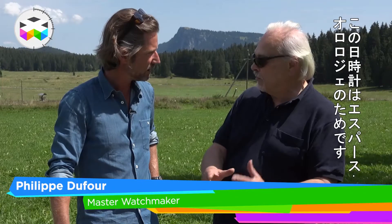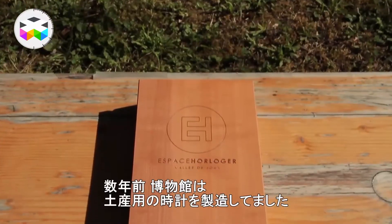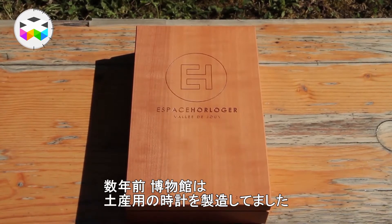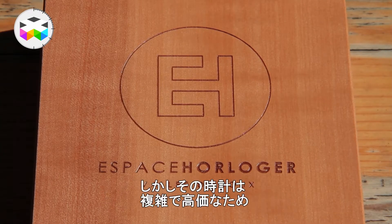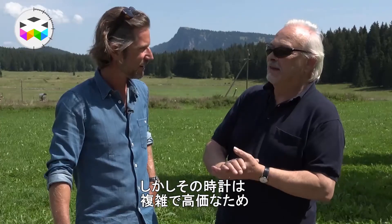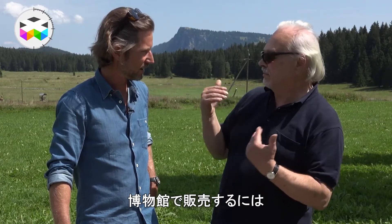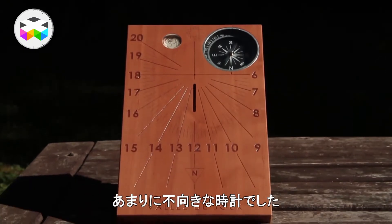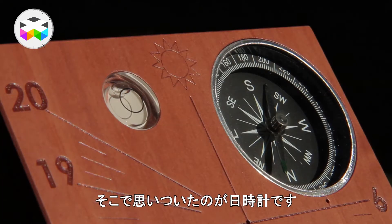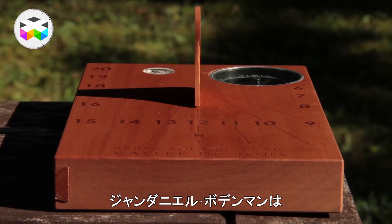This idea was born from the Espace Horloger. Some years ago they used to make watches for people to bring home, but we talked and said why make a watch — it's not easy and we arrived at something too expensive to sell in the museum. So somebody brought the idea of a sundial.